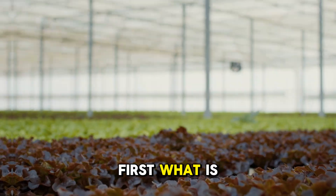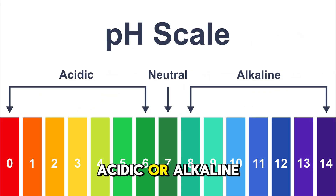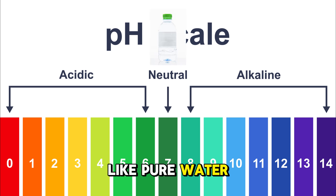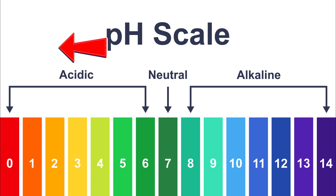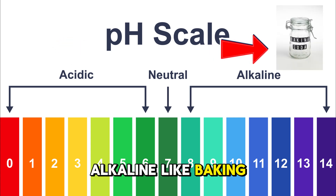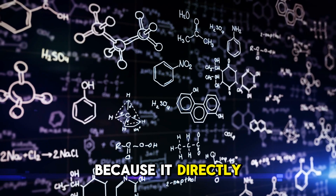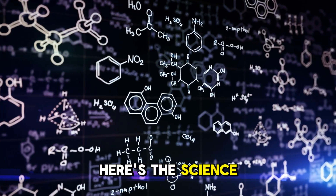First, what is pH? Simply put, pH measures how acidic or alkaline a solution is on a scale from 0 to 14. A pH of 7 is neutral, like pure water. Below 7 is acidic — think lemon juice. Above 7 is alkaline, like baking soda. In hydroponics, pH matters because it directly affects how plants absorb nutrients.